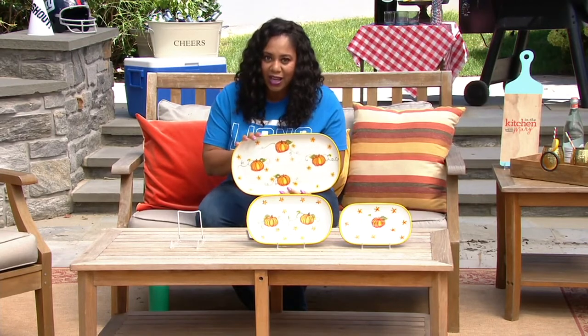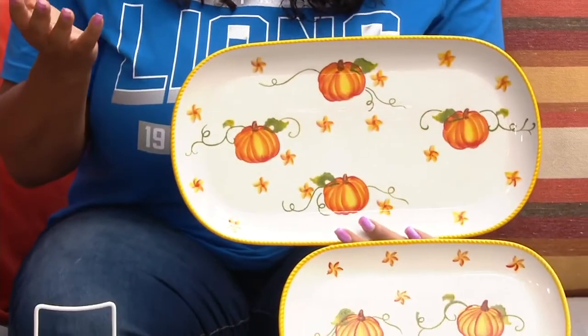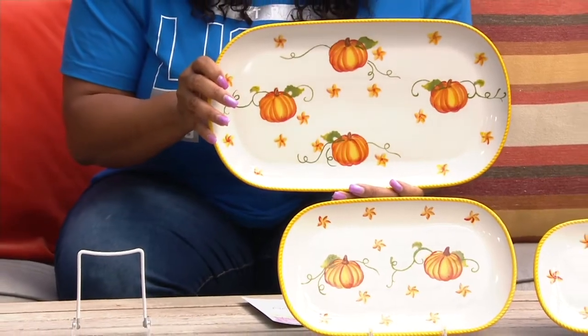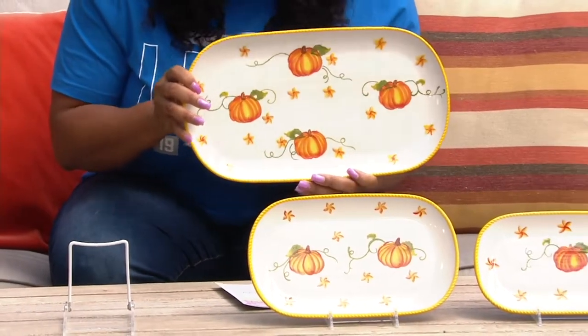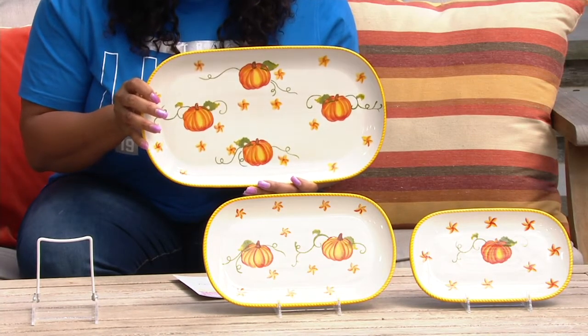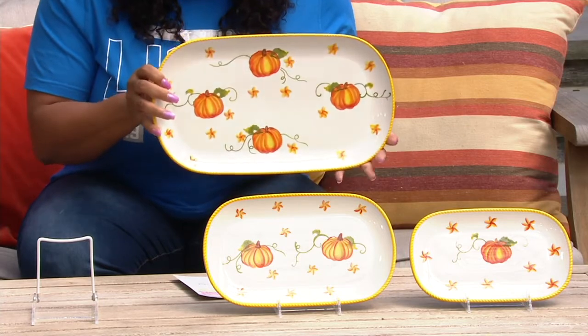I love the pumpkins — it just reminds me of fall and harvest, so these are great to break out and use all season long. Fall is the one season you can actually decorate and celebrate the longest out of all the seasons. This is set to start now — use them literally all the way through past Thanksgiving.